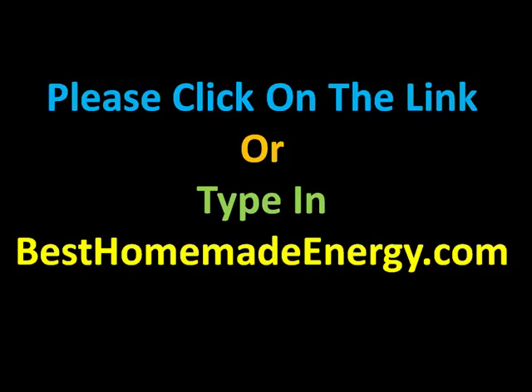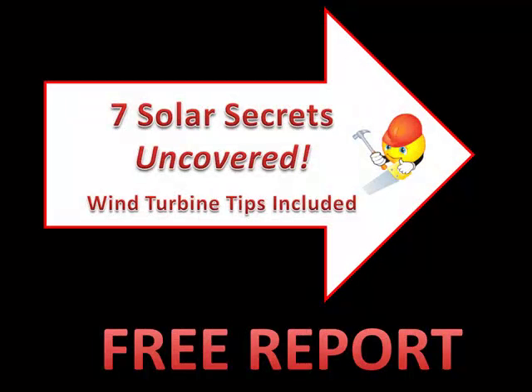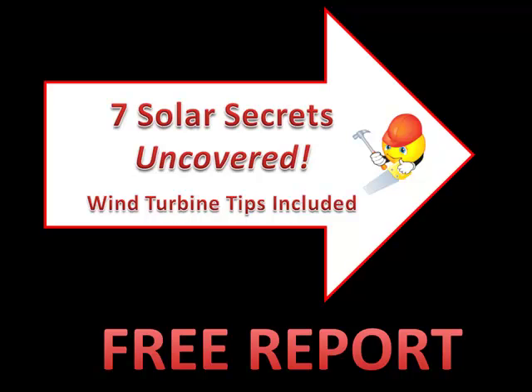This concludes our tour of the e-book Earth for Energy, showing you how to build solar panels as well as windmills. What you need to do is go to besthomemadeenergy.com and click on one of the banners there, and you'll be taken right over to the order page. Don't forget that I'm offering you the seven solar secrets uncovered as well as wind turbine tips — this is a free report.